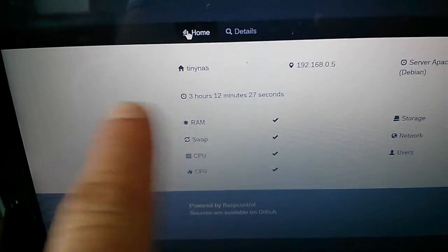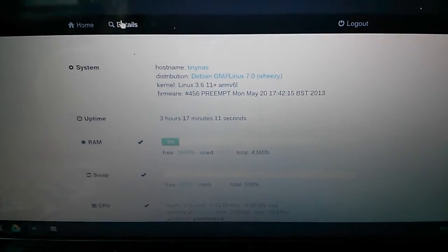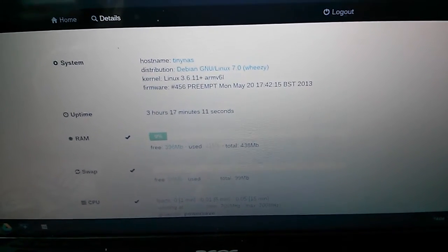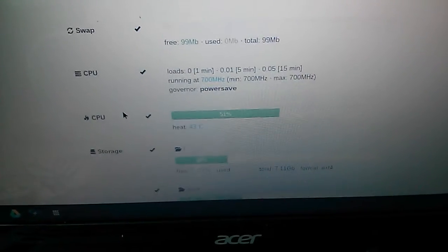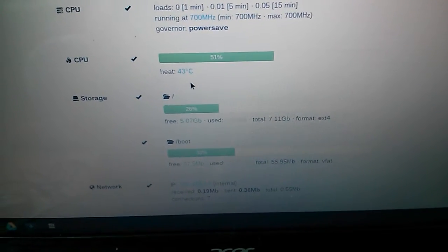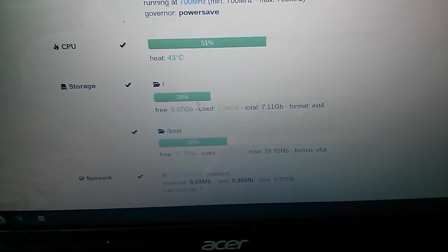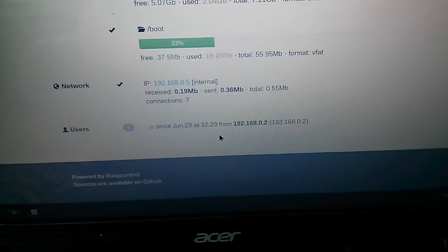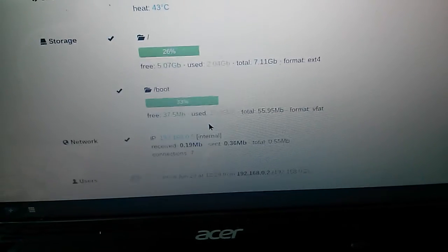Looking at the finer details, there's information on the Linux kernel, firmware, and the version of Debian — which is Wheezy — plus swap, RAM, and CPU info. The CPU is currently at 40-43 degrees and will probably go up another degree now the case is back on. There's also storage and network information and who's currently logged in.